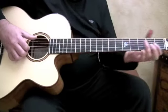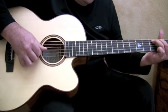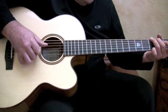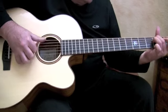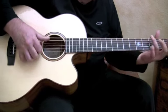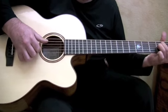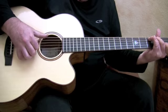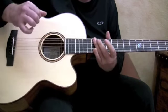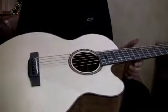So let me play this one a little bit for you — we'll just listen to the instrument. As you can tell, an absolutely fantastic sounding guitar.